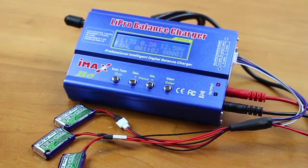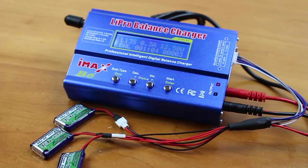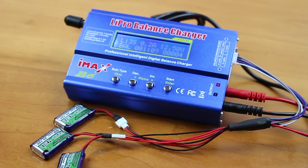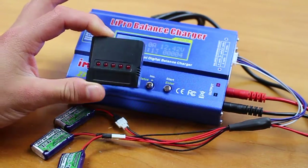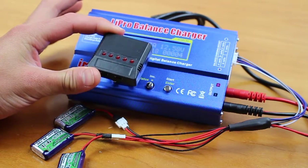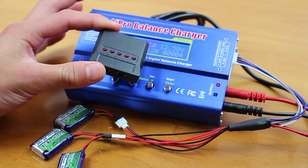Hey guys, in this video we're going to show you how to make this super cool connector which will allow you to charge three single cell lithium polymer batteries as a single three cell lithium polymer battery. This is extremely handy because these cheapo Chinese lithium polymer chargers for single cell batteries are really, really bad — they usually just stop charging your battery about halfway through and are extremely flaky.